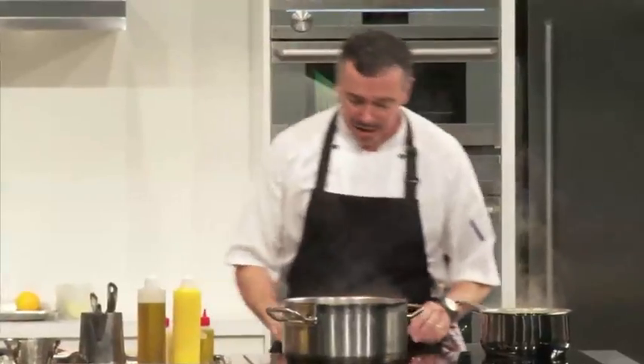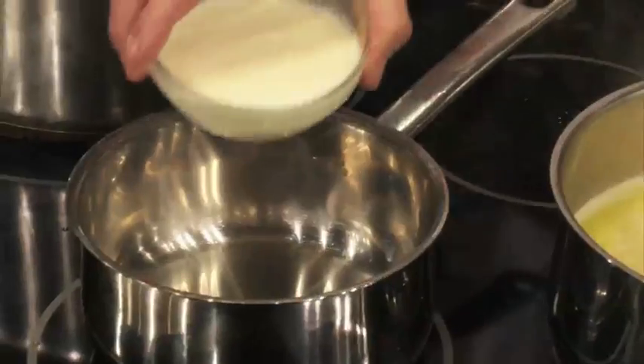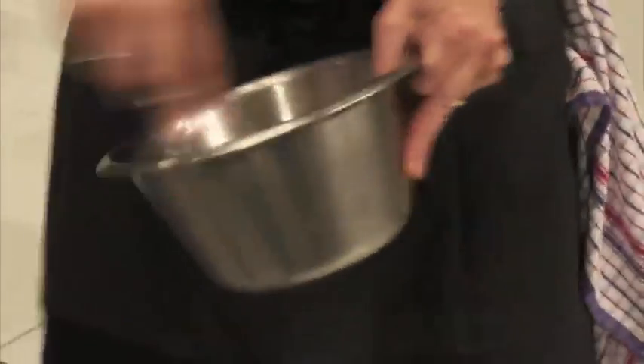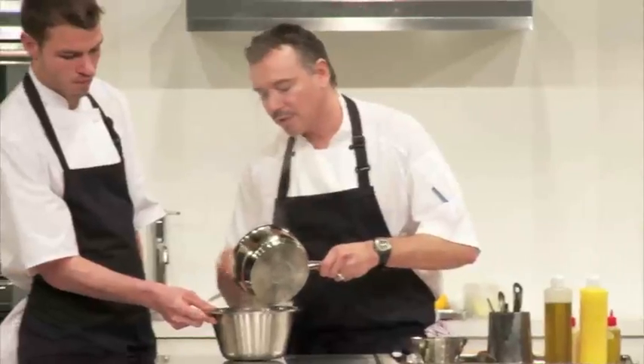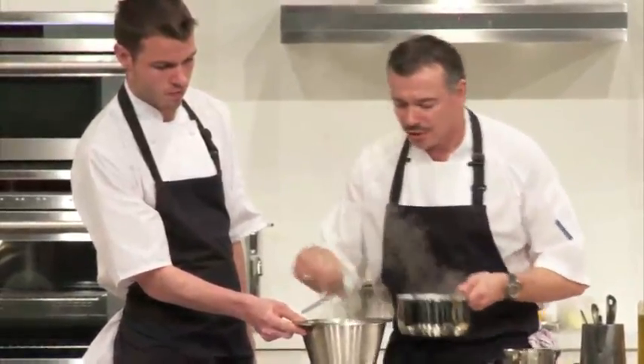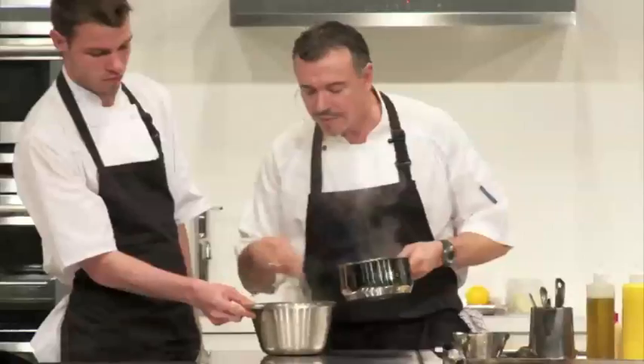While we're waiting for that, we'll make the mustard ice cream. I'm going to make an anglaise first — just a basic custard with some milk, egg yolks, and a little bit of sugar. You just want to beat your yolks and your sugar together until they get nice and pale, then pour the hot liquid straight onto your yolks and sugar. I'm sure you've all made custard before — this is a very simple method.